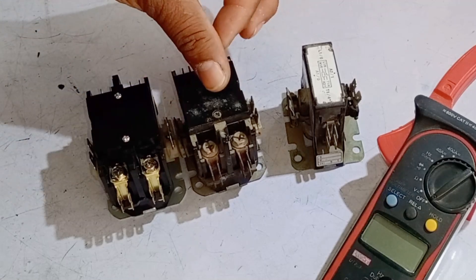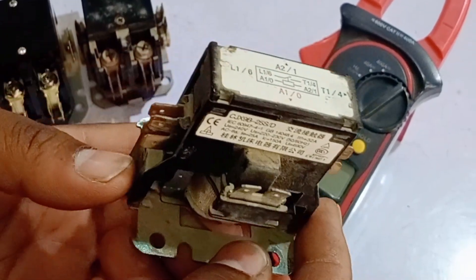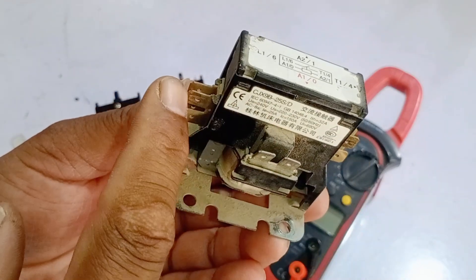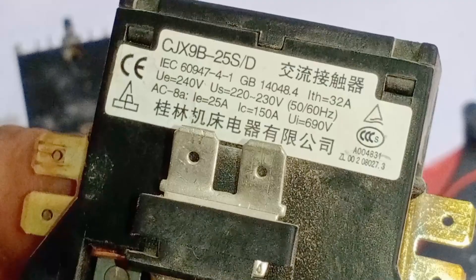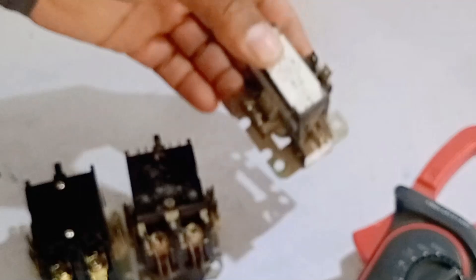I also have another contactor which is different — it is a single-pole contactor. Here, you can only make one connection: one input, and its corresponding output can be drawn from it. The capacity is exactly the same, with a rating of 32A, operating at 220V and 50-60Hz.